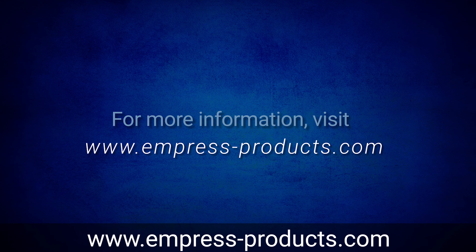For more information, visit www.EmpressProducts.com.